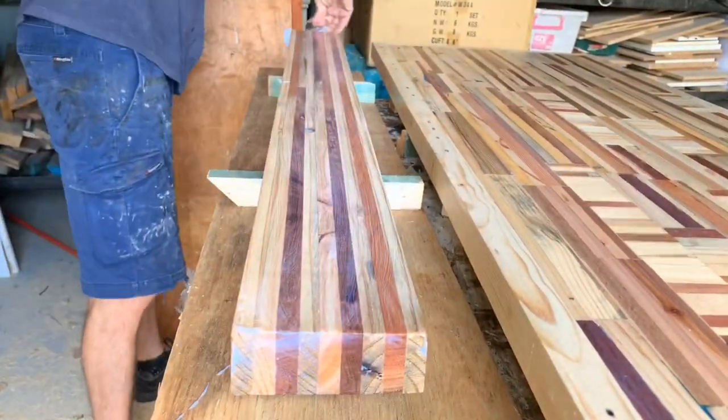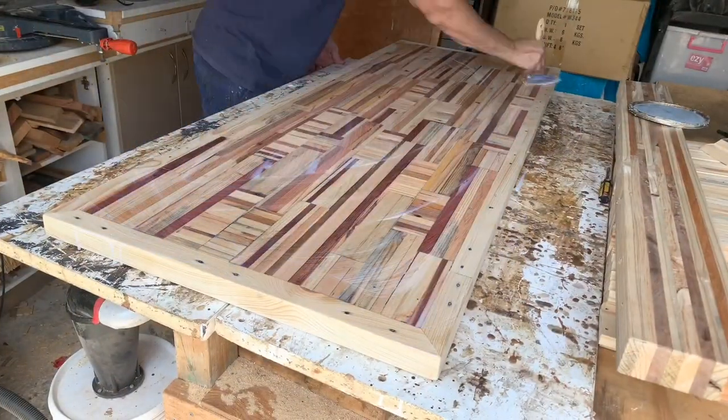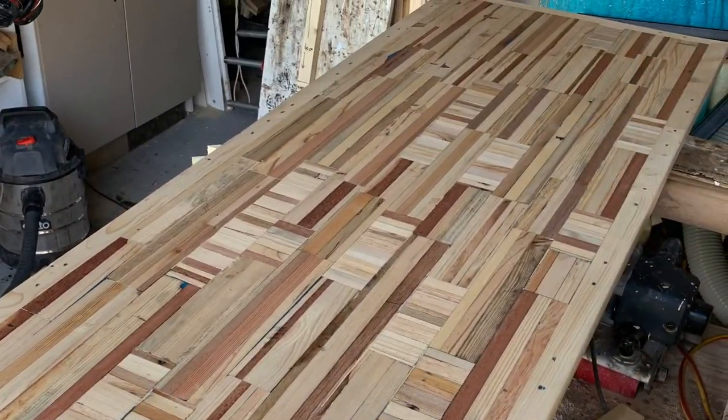Here it comes — this is my favorite part: putting on the clear coat. If you're following on Instagram you'll know I've got a bit of a thing for doing these videos, but check out those colors — this is where it makes it all worthwhile.